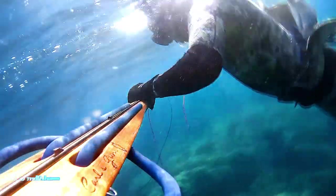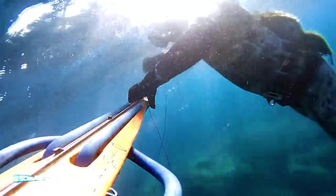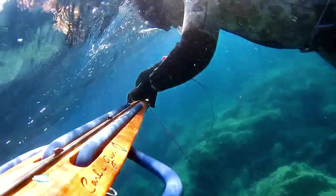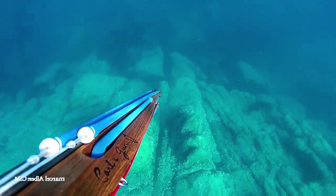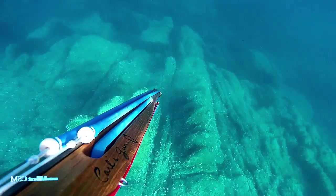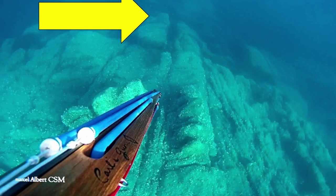On va passer au dernier poisson de la sortie, le quatrième poisson, sur une zone que j'ai l'habitude de connaître. Le spot à agachon est à peu près à 7-8 mètres de fond. Ces deux pierres — je vais caler un agachon entre les deux pierres. Je pense que j'aurais pu inscrire mes initiales sur ces pierres tellement j'y ai fait des agachons. Là où il y a la flèche, il y a souvent des sars ou des dorades.